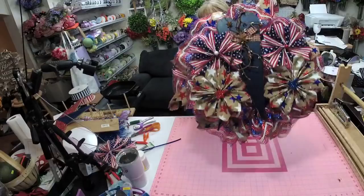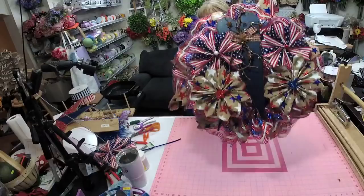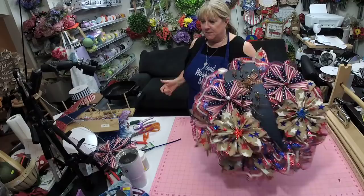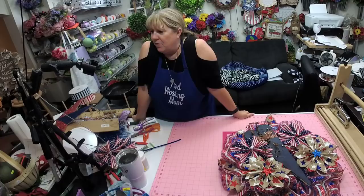Hey Carol! Tonight we made another one of Mellie Mel's pancake wreaths, and we copied an idea that Brenda had - I thought it was really cute. Wreaths by Busy Bee - make sure you go see her.